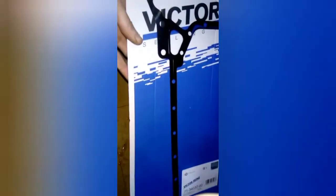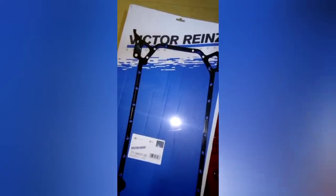As regards to sump gaskets, I would not recommend one of these — this is a Victor Reinz metal gasket, and that is not going to seal. So always get a fibre gasket, always.